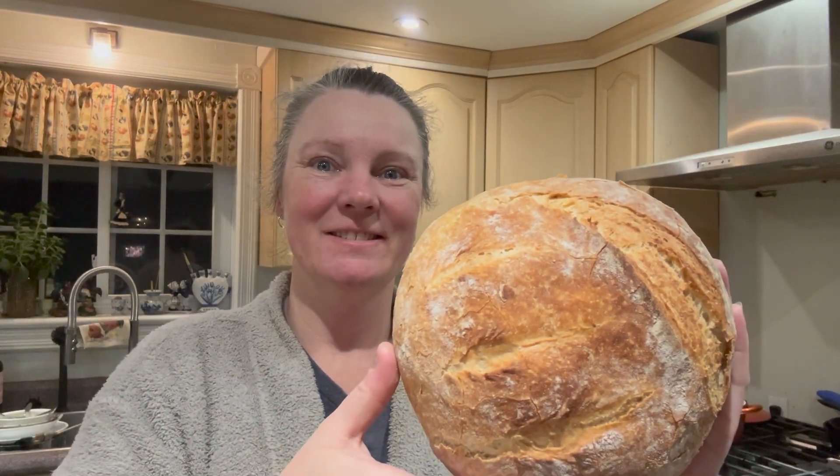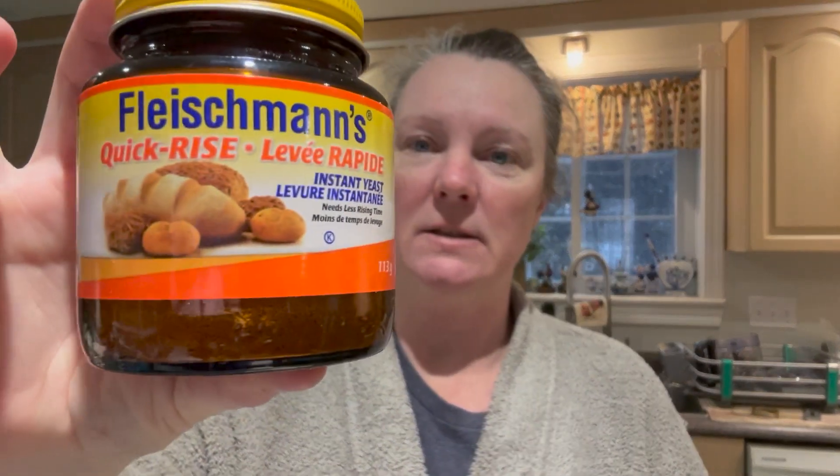This bread recipe is super simple. It requires only four ingredients: you're going to need flour, salt, yeast, and hot water. One thing to note — the yeast you need to use is a quick rise yeast in this instance.